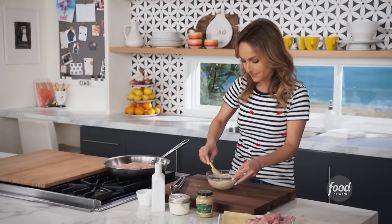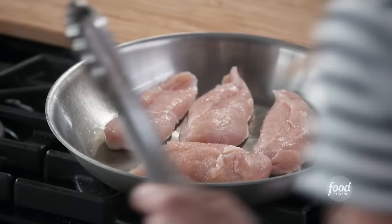We're done with that. Now let's take a look at our chicken. You don't have to worry too much about cooking the chicken through because we're going to cook it under the broiler as well, so it definitely gets cooked up.